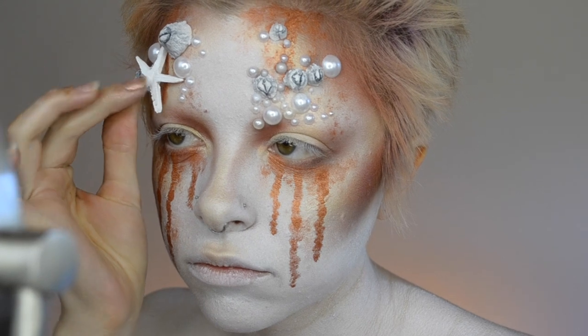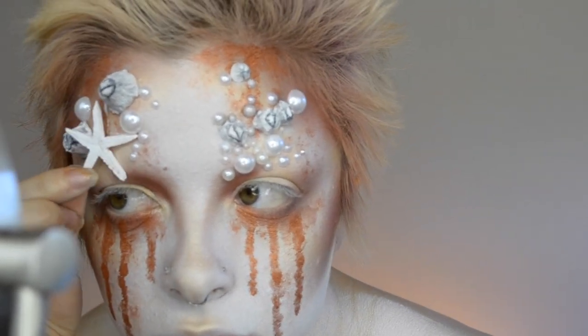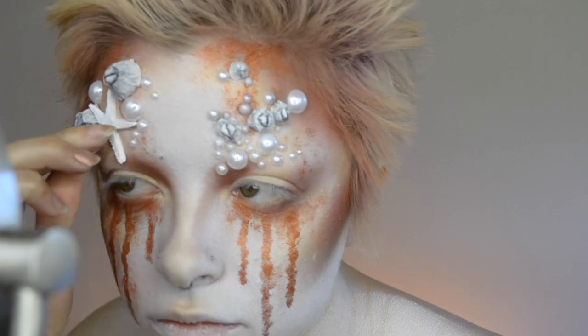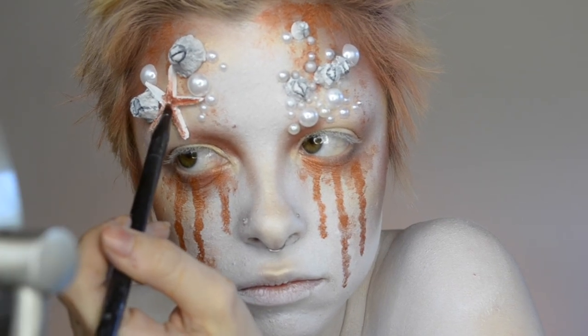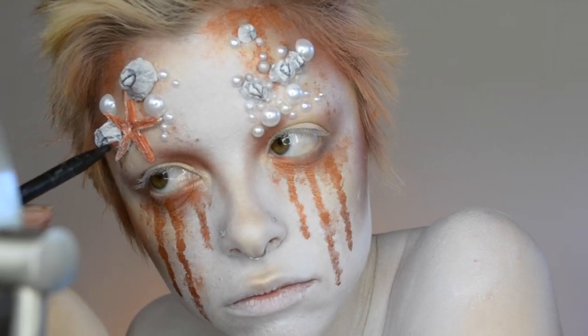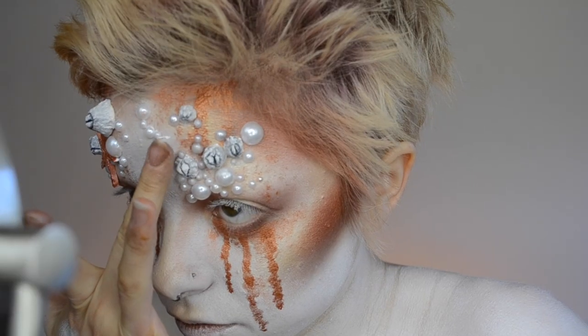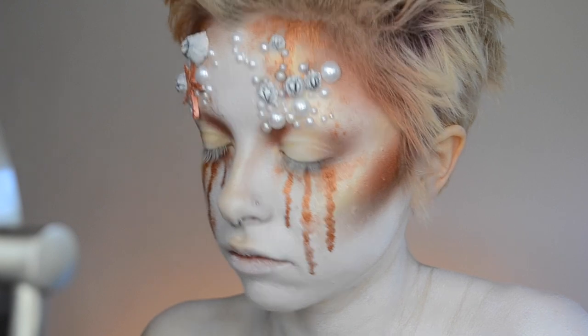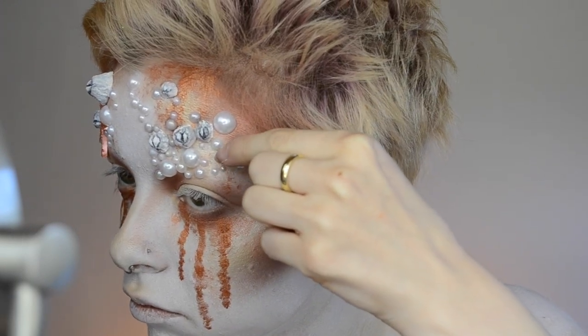I also made a couple of starfish out of the same Sculpey clay. This stuff you do have to bake in the oven to set it - it doesn't just air dry. And then I'm just going over the starfish with some Fireball shadow just to give it that nice rusty color and some shine. And then just keep gluing - glue these things on until your fingers fall off.